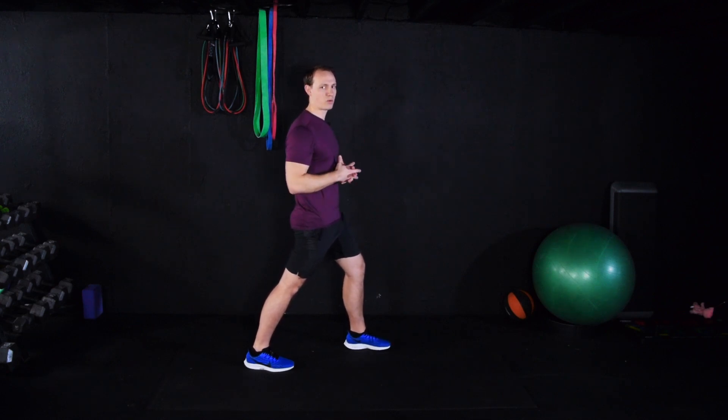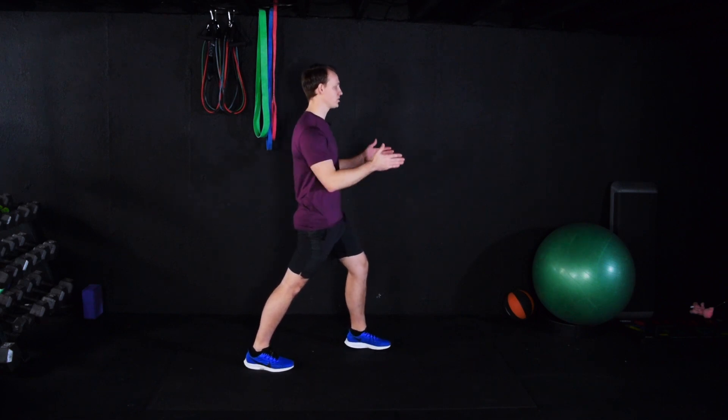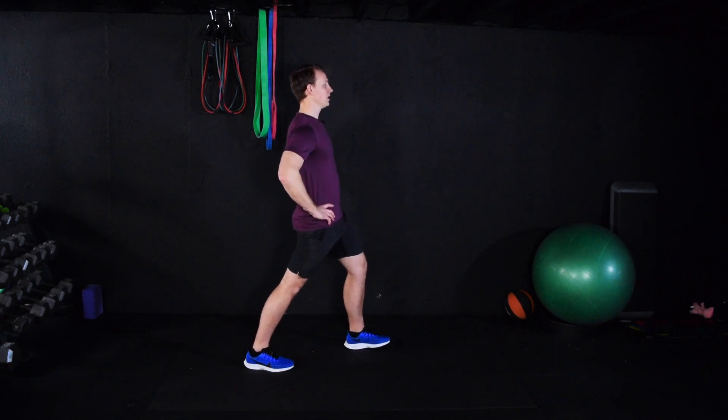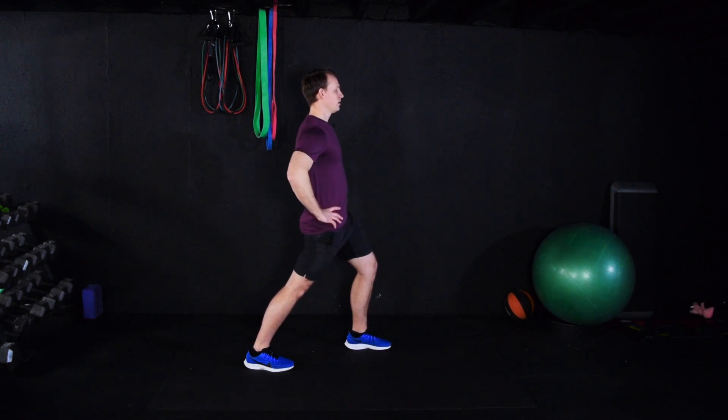Longer than 30 seconds is going to be a bit of a waste of time. Shorter than 15 seconds is useless. So, all ten toes pointing forward, hips straight ahead, tall posture, lunge forward. Feel that stretch in your hip flexor here, the front of the thigh. Take a couple deep breaths — nice and relaxed. Deep breathing causes a mechanical relaxation of your muscles.